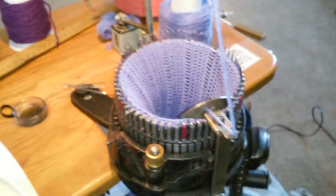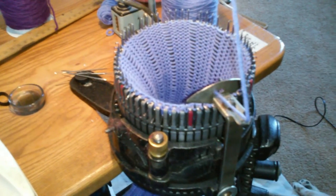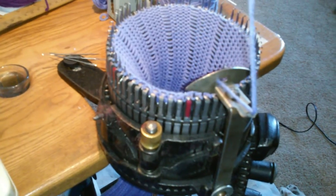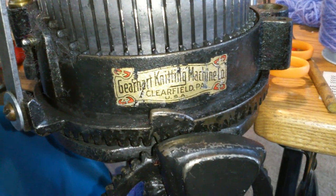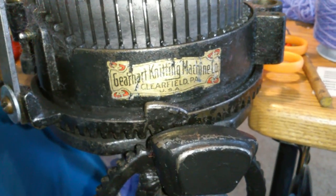And that's an antique circular sock knitting machine. This is a 1925 model made by Mr. Gearheart in Clearfield, Pennsylvania. It's an antique, although there is a company now making them from the same patent, called the Ehrlbacher Gearheart machine, down in Cape Girardeau, Missouri.